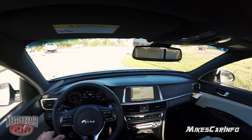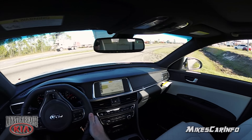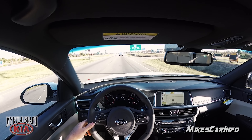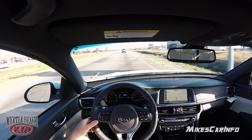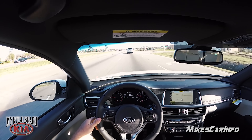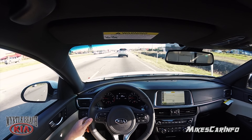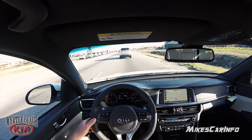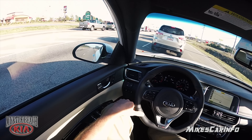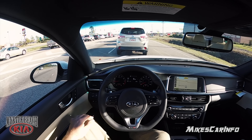I'm not used to driving a turbocharged vehicle, so we'll see if I can handle this bad boy. Let's take it out on the highway. So far, just in the parking lot, the brake hold feature is pretty cool — just put it in drive and it kind of holds itself there until you're ready to go.